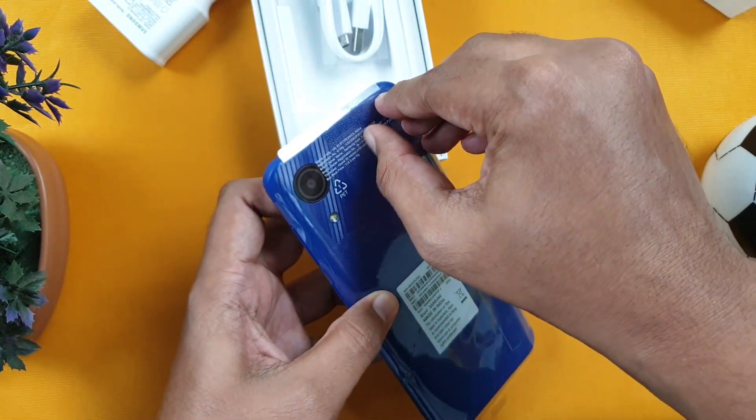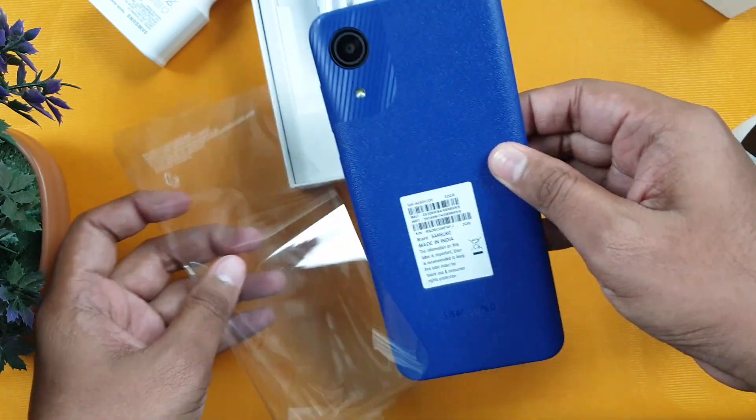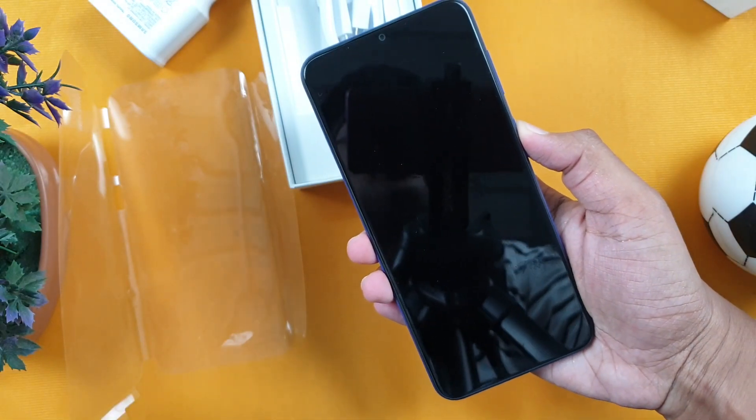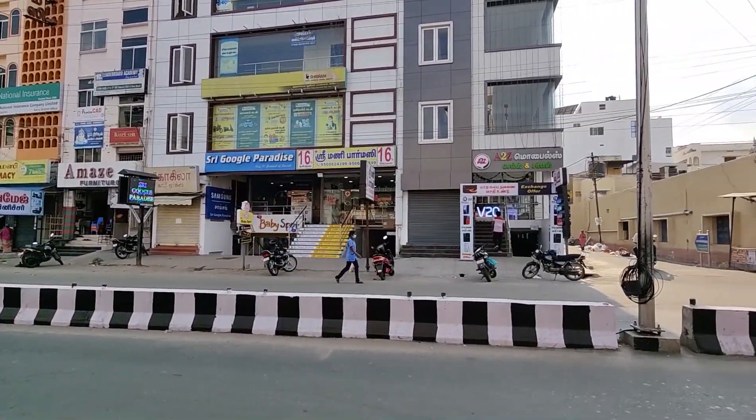Now we have the cover of the phone, and here is the mobile phone itself.